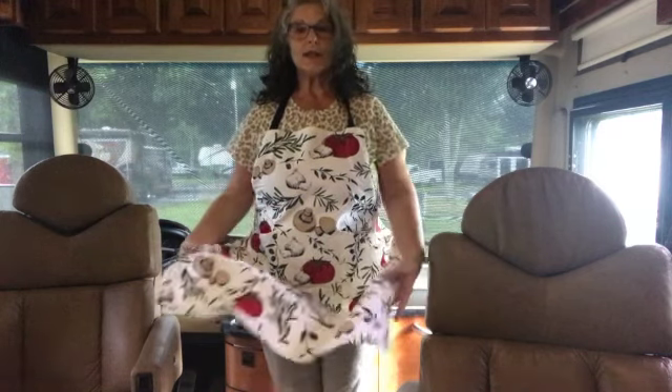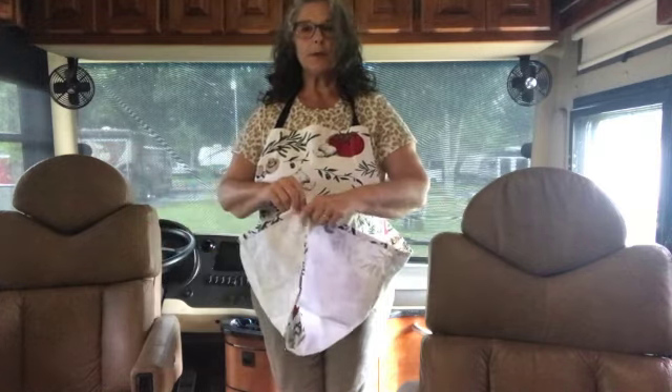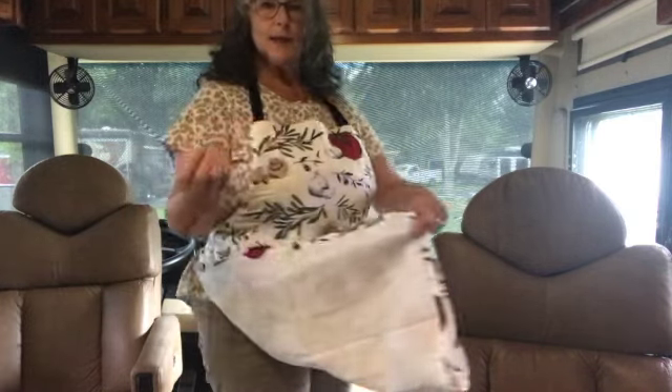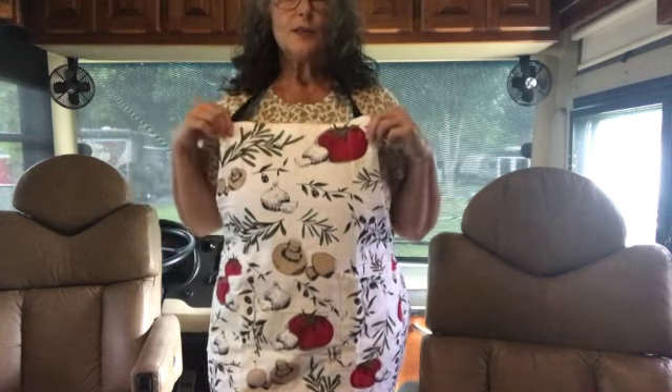The other good thing about an apron: number one, this has pockets, so as you're walking around you can put things in your pockets. You can also use an apron to gather things, carry laundry, pick up items when you're doing your clutter checks — make it into a little basket. Aprons are fabulous, and they also prevent you from getting food or cleaning products on your clothes. So I want you to get an apron.